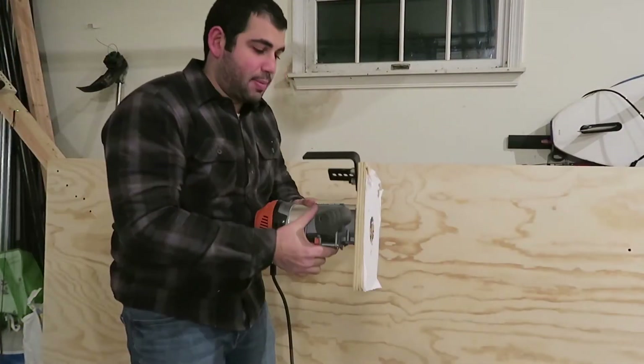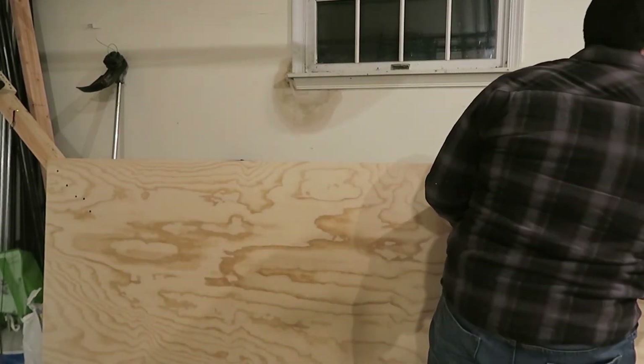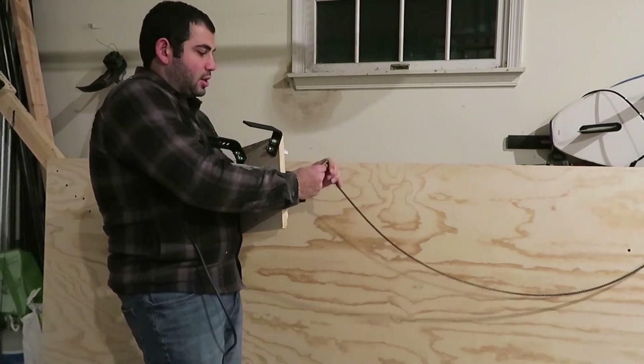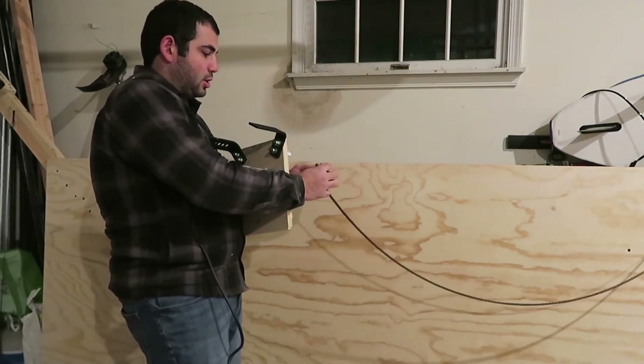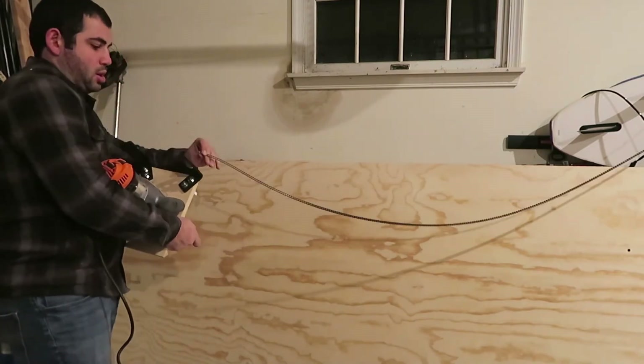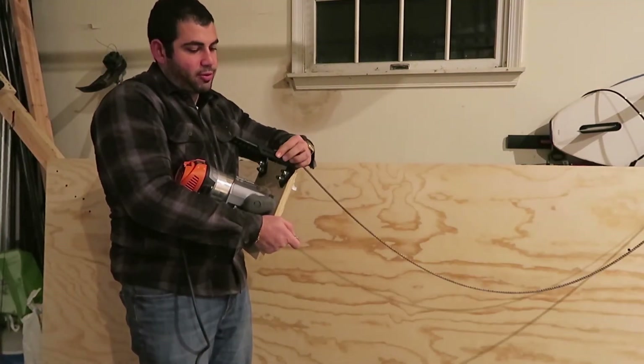Alright guys, the last step — I'm just going to take the sled we just built and connect these chains through the holes of these brackets. I'm just going to use the middle one for now.